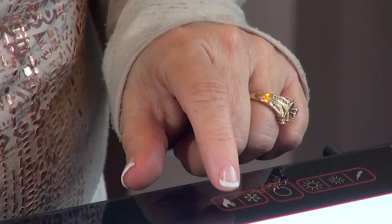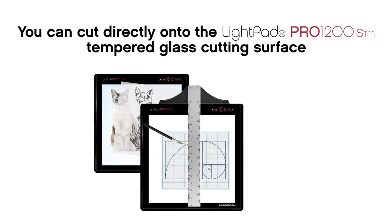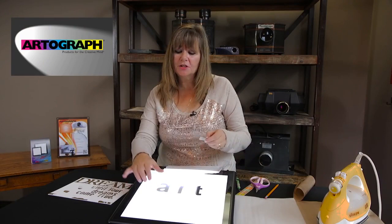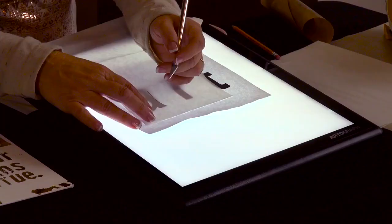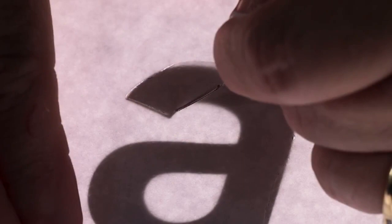We also have cool settings and warm settings. Because the surface on the LightPad Pro is tempered glass, you can take an exacto knife and simply cut around those letters.